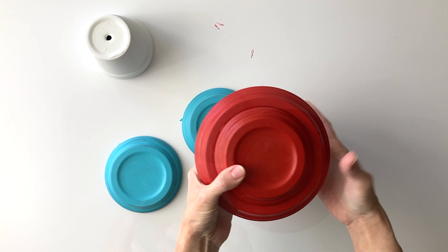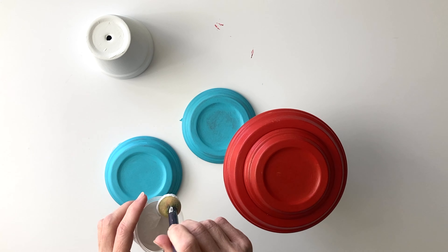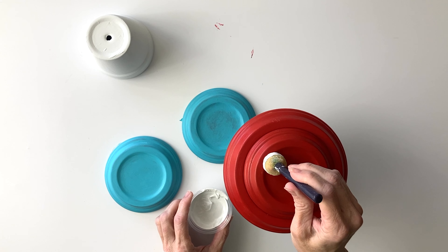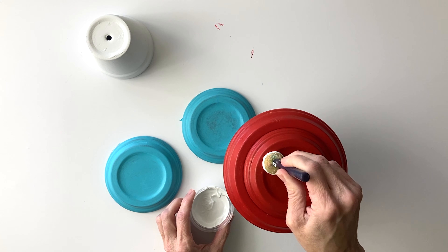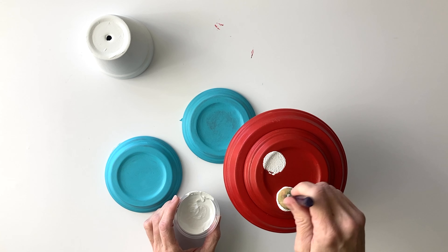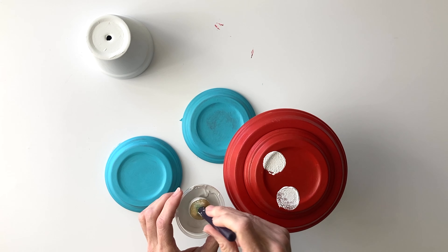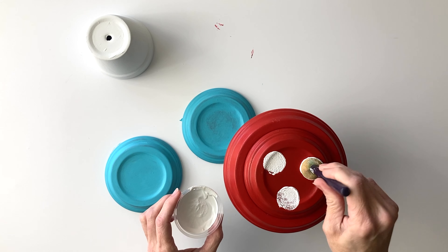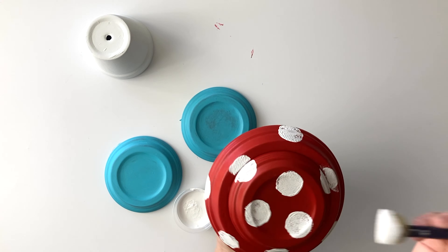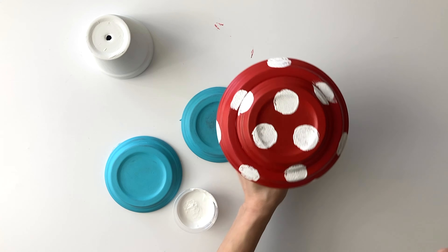Now she's going to decorate. She borrowed one of the kids' daubers from their paint kit and we're just putting spots all over. I like how she varied it where some of them are really thick and fully covered and then other ones are kind of see-through — a little rustic, like they've lived a good life.